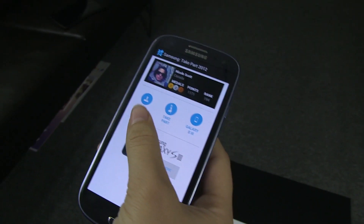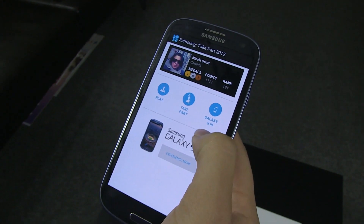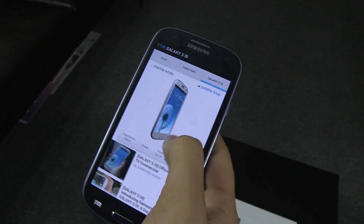So here we have the app. You have Play, Take Part, and Galaxy S3. The Galaxy S3 is the official phone of the Olympic Games, so that's why they have a little section over here just showcasing the phone.